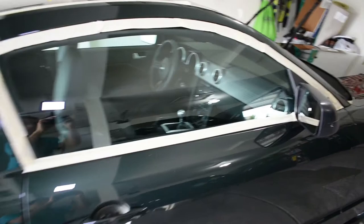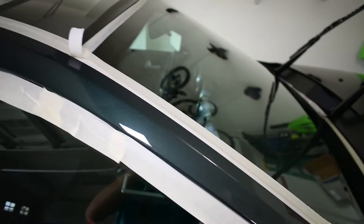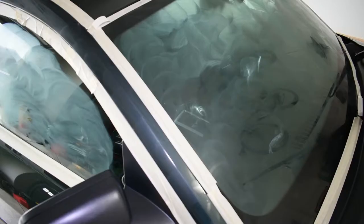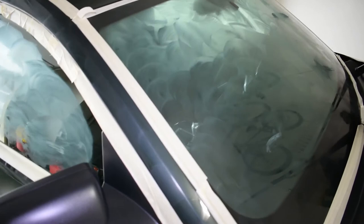Most people probably already know this, but if you get any wax on a plastic trim piece, it will stain it white for a very long time. So what I do is just use a little painter's tape along all the trim pieces that could potentially get any wax on them. I also wax the windshield as well because it serves as great rain repellent and water just beads right off. I'll show that here in a second.